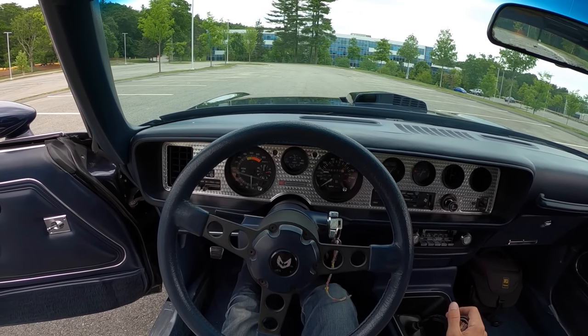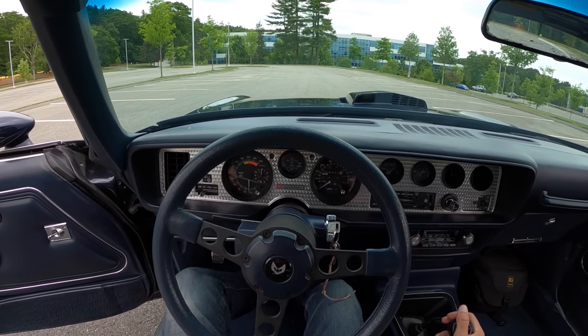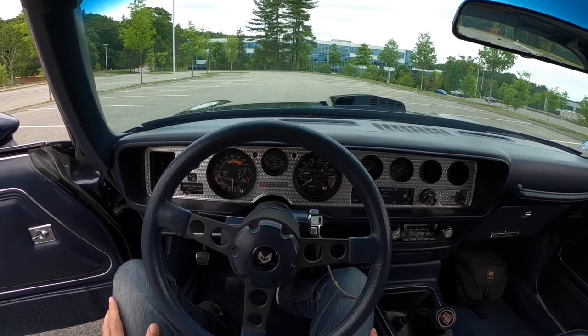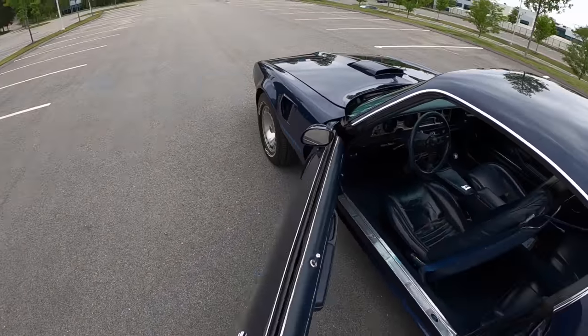Oh, yes! We've got a four-barrel Quadrajet carburetor. It's got little primaries, so it doesn't give you a lot under a tiny bit of throttle, but when you open it up, this thing will spin the rear tires nicely. Let me show you under the hood, because that's where all the magic happens.